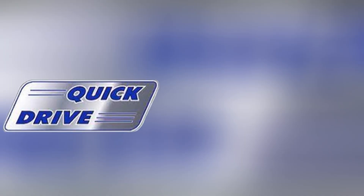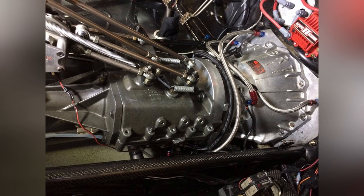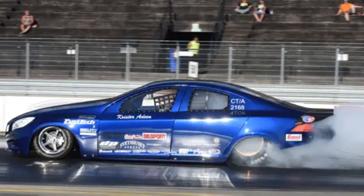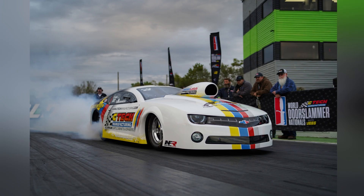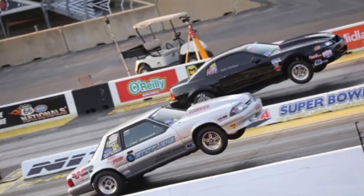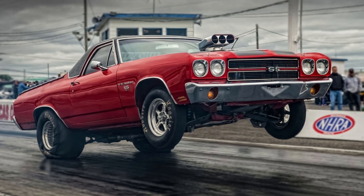Today, manufacturers like QuickDrive and Lenco refine and produce high-performance converter drive systems used in elite racing categories such as Top Alcohol, Pro Mod, Top Sportsman, and Competition Eliminator. These systems allow racers to apply enormous horsepower without instantly breaking traction or destroying drivetrain components. In a world where thousand-horsepower engines are the norm, this kind of technology isn't just helpful — it's essential. The goal is smooth power management: enough slip to absorb shock loads, but not so much that the car loses speed.